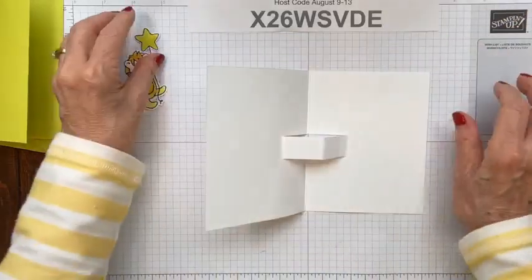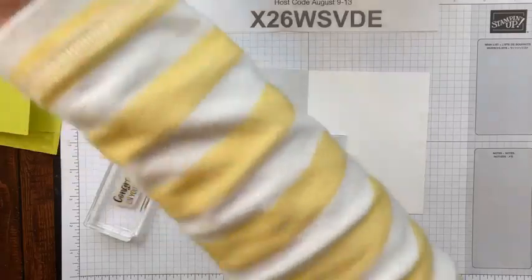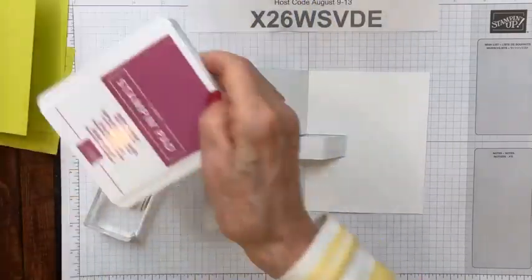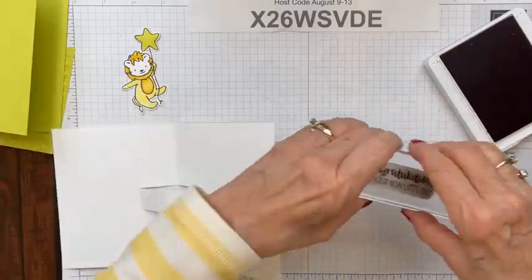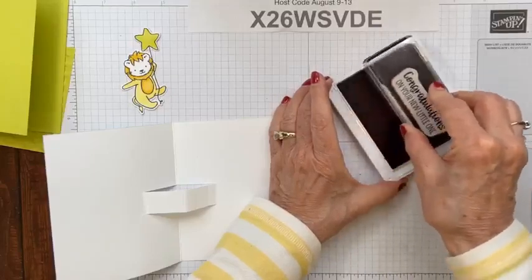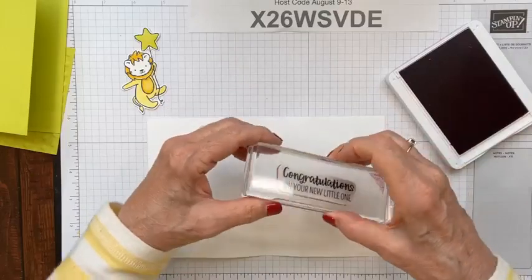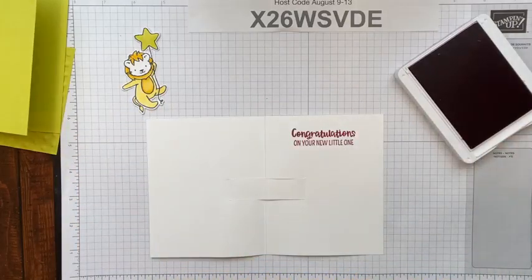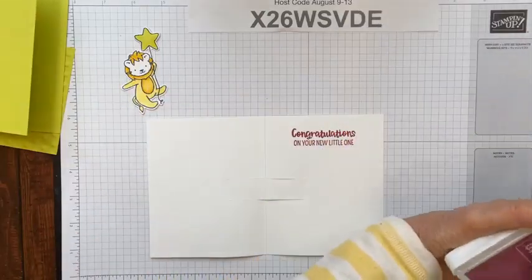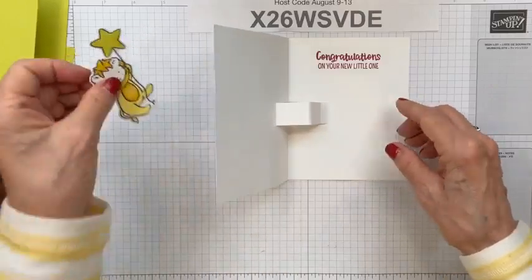Before we do that, let's stamp our greeting on the inside. This is definitely a baby card, so we're going to put 'Congratulations on your new little one' in the middle. I'm going to do that with Berry Burst ink. I should have done this first — do as I say, not as I do — because if you stamp your greeting first and it doesn't go well, you can just turn your card inside out and use the other side. I'm going to go pretty much up to the top here so the lion doesn't cover up the greeting.